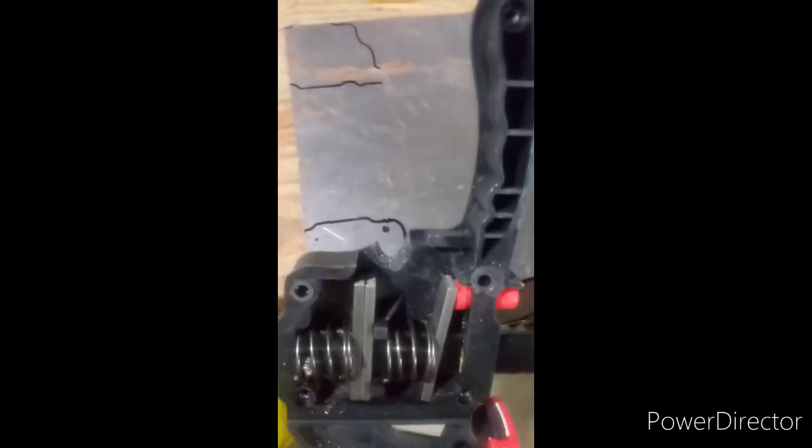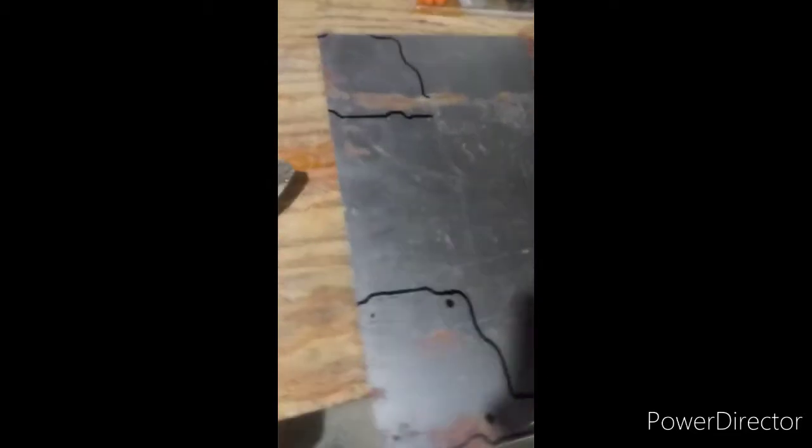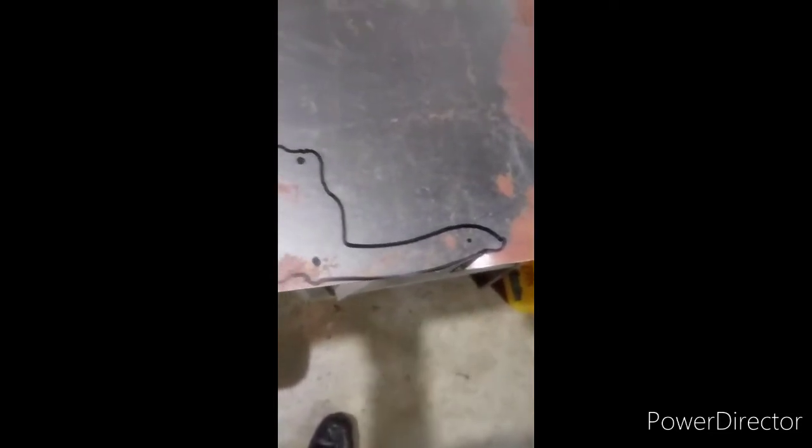Hey guys, my bar clamp broke. I pulled it and squeezed it too much and it cracked. So I'm going to make a new piece — a bracket to put on the inside of it to fix it where it works. I'll show you what it looks like. I'm going to cut it out of regular metal and I'm going to use my tin snips.